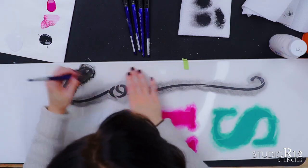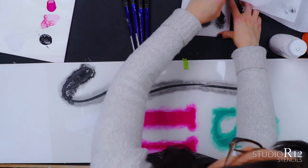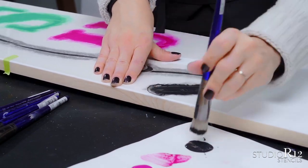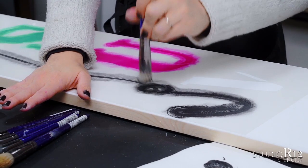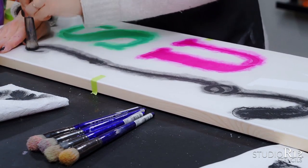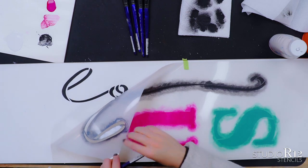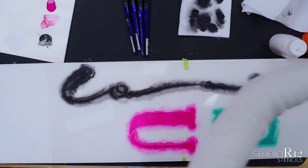Now we have our two layers of black and it's still a little dusty, so we're going to do one more layer and stipple it to get this black really bold. Now it's time to peek — and that is so nice, pretty, and bold. Look, you can't even tell where we made the mistake before because we covered it up, painted over top of it, and it just looks nice, smooth, and not goopy or messy. Problem solved.